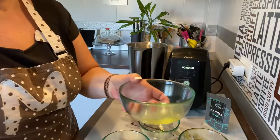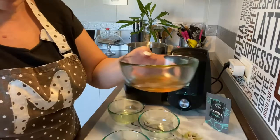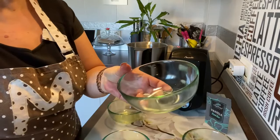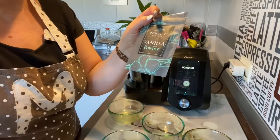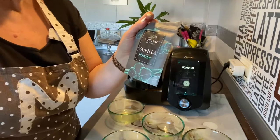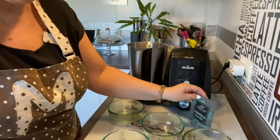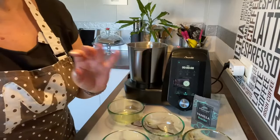Vamos a poner también una clara de huevo, 75 gramos de miel, 10 gramos de aceite de coco, y pondremos una pizca de esencia de vainilla. Yo, por ejemplo, como la tengo en polvo pondré muy poca. Si tenéis esencia de vainilla líquida, pues una cucharadita pequeña. Y una pizquita de sal. Con esto vamos a hacer unas bolas impresionantes.